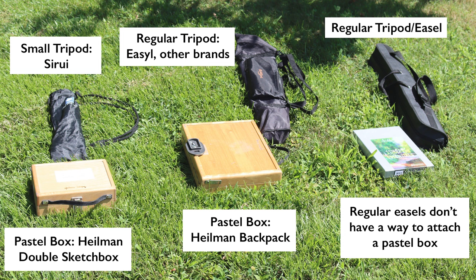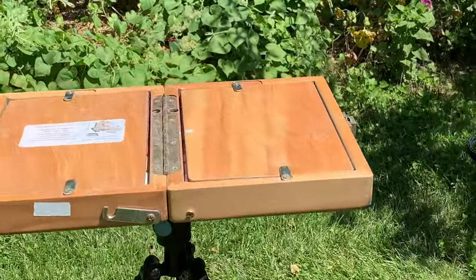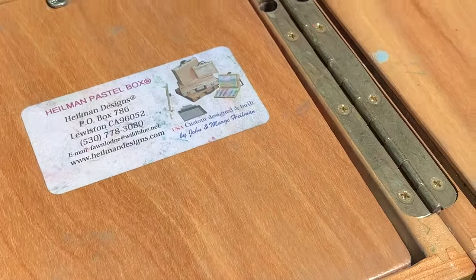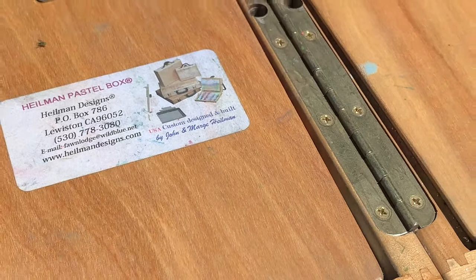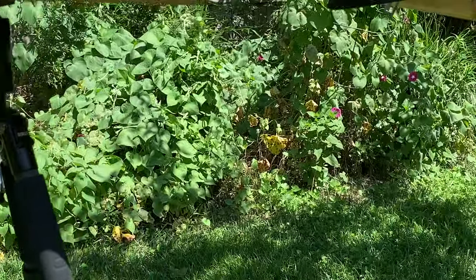Good sturdy tripods for photo and video cameras will do fine — they are created to keep fragile, expensive equipment safe, so they'll do the same for our pastels. Initially I had a regular folding easel for oils, which worked fine, but it doesn't have a way to attach the pastel box. That's why I love my Hailman boxes — you can just attach them to the tripod, insert the easel in the box, and you're good to go.